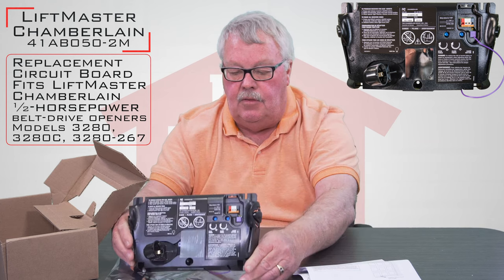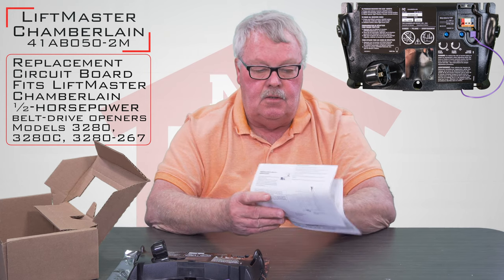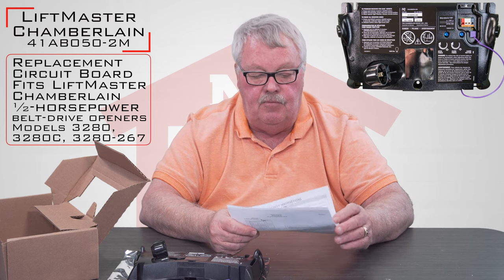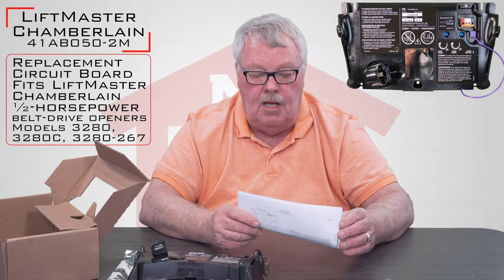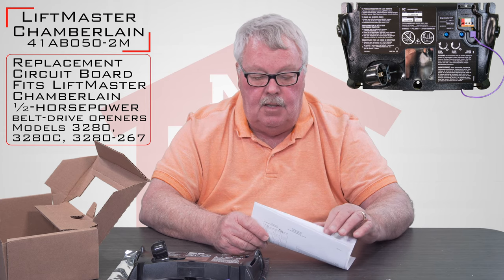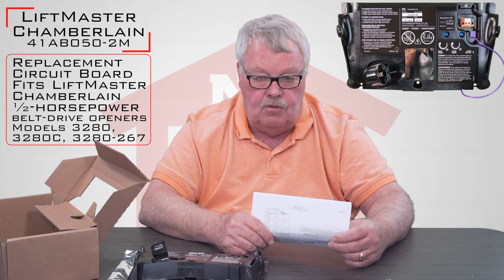All you have to do is take the old board out and put the new one in. One of the things that LiftMaster does as well as anybody is they'll send directions with it. My suggestion is when you get this, before you do anything, sit down and read the directions, because it's going to give you a step-by-step process of how you remove the old board, how you put the new one in and hook it up. And when you place it into operation, you're going to have to do some fine tuning to the operator — it's going to tell you that as well.